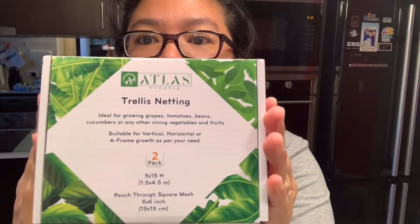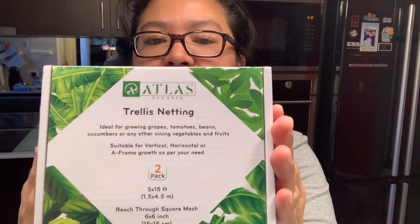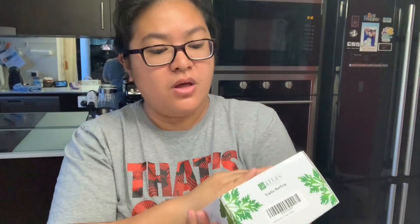Good morning everyone, it's Mitch here. I'm here to do a product review — I got this on Amazon. It's the trellis netting, used for growing grapes, tomatoes, and beans.